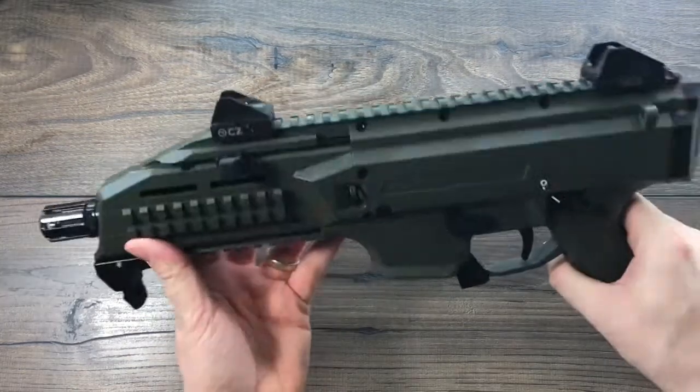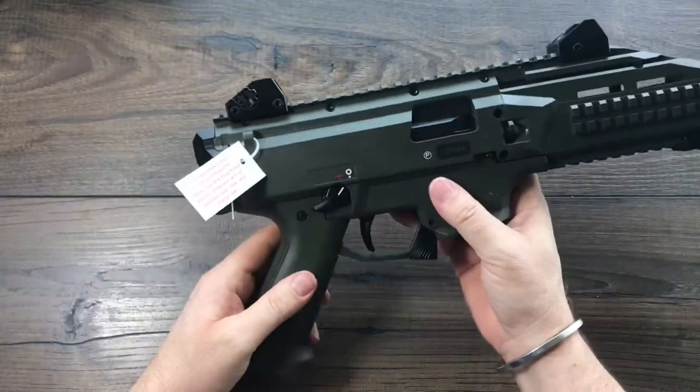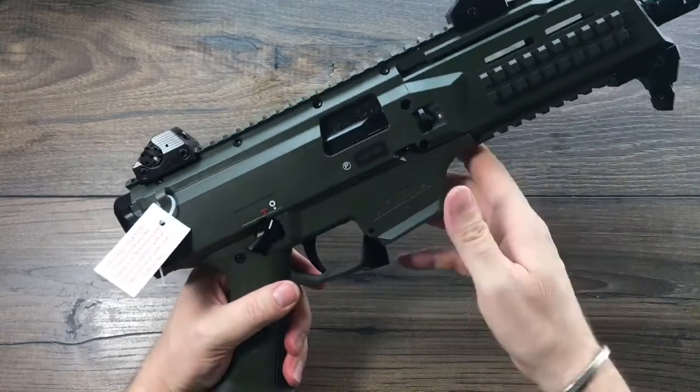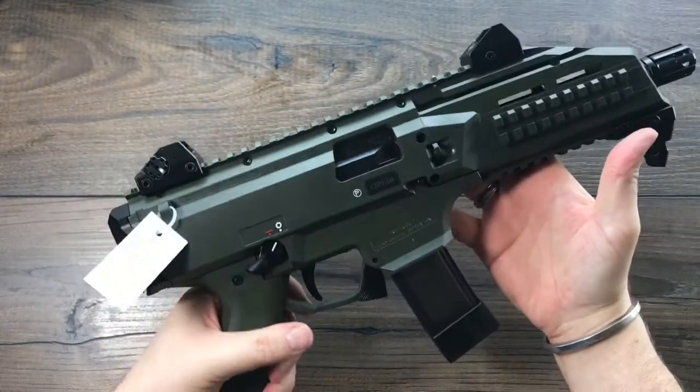Here it is — the Evo III S1. It is a nine millimeter. You've got your ejection port right here, mag goes in here. That is a fantastic looking fun time.